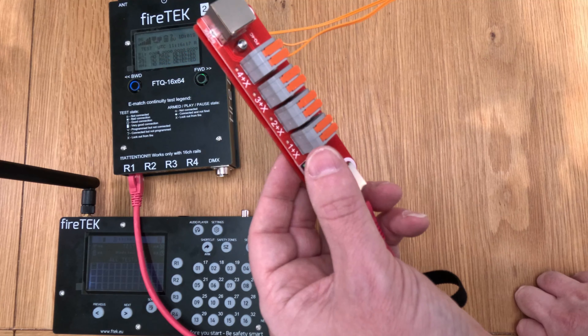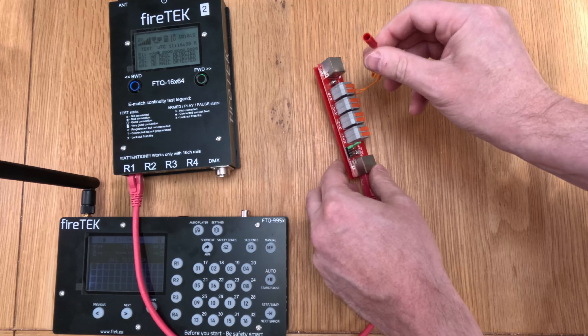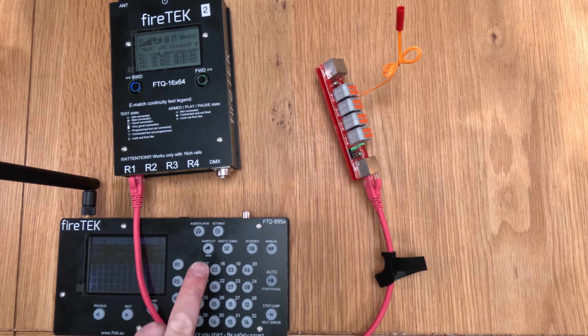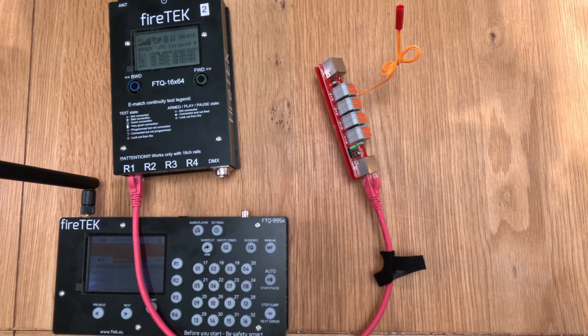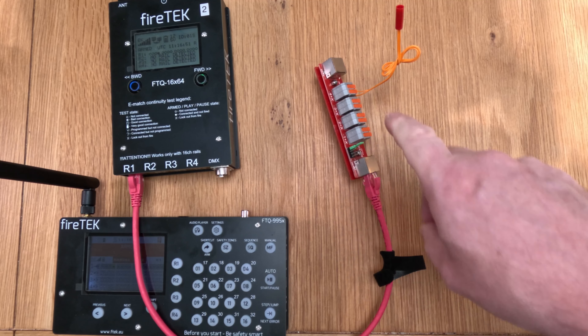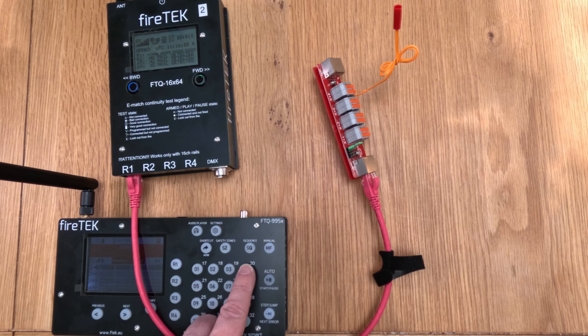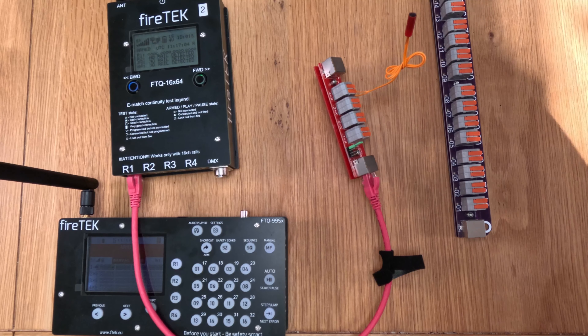So they're not ideal because they can fall off, but if you keep spares to hand you should be okay. Let's give this a go — this is currently set to channel 4. We'll put the system into armed mode — I'll cover the controller and modules in more detail in another video. We're now in armed mode; I'm going to manually fire. I can see continuity on the fourth channel, so: one, two, three — there we go.